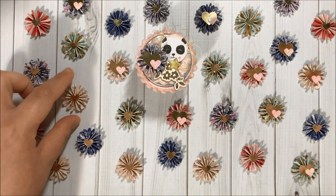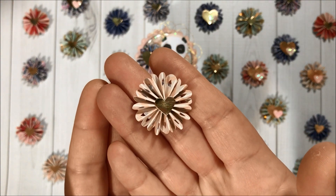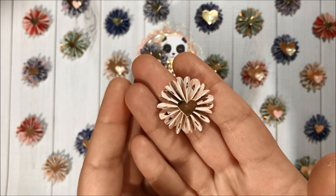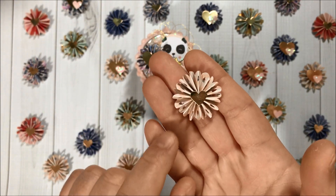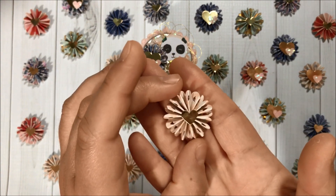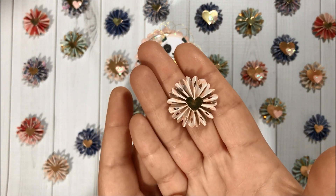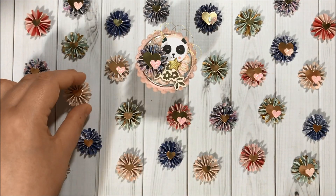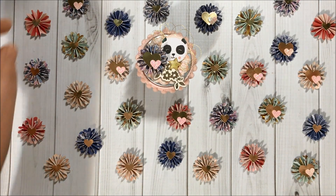Using the Willow Lane paper pad I did create some tiny rosettes — they are so adorable! I used heart punches, border punches, and circle punches to create them. They measure just one inch in diameter, so they are so stinking cute.